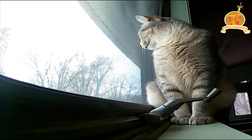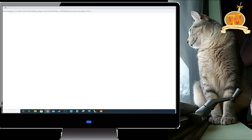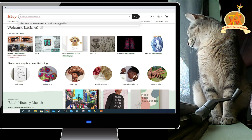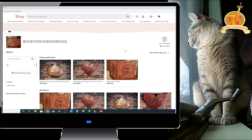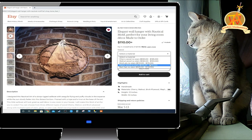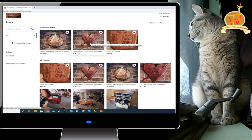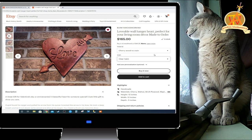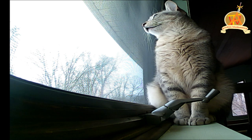BunkyCat here to tell you about an awesome store over on Etsy. Search for Bunky's Woodworking — that's B-U-N-K-Y-S Woodworking — as a store name. We have wonderful, customizable products where you can select a wood type, stain type, and add to your cart. For custom text projects, you can select the wood type, stain, and type in the text you'd like.